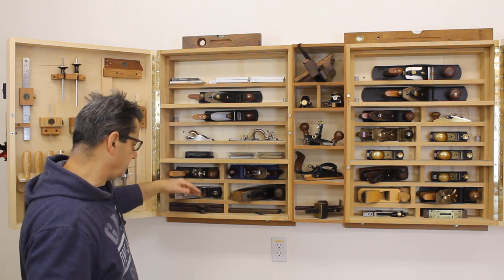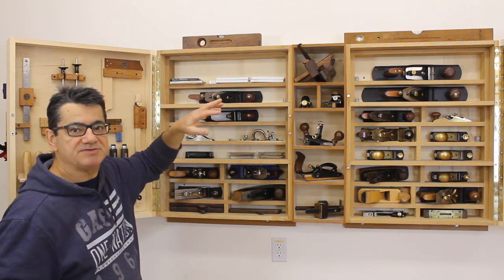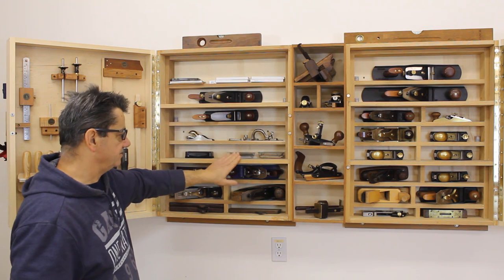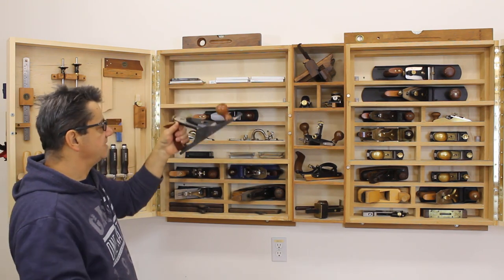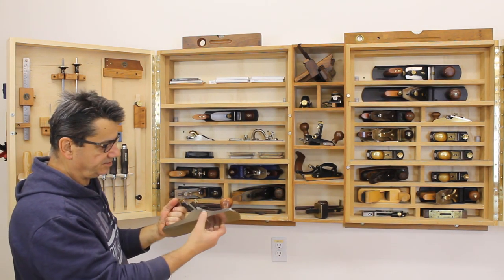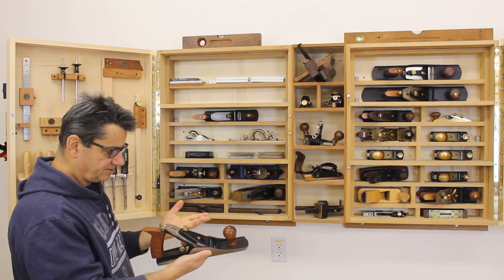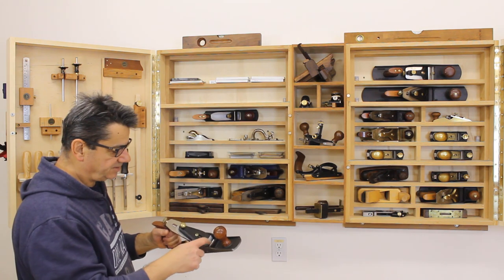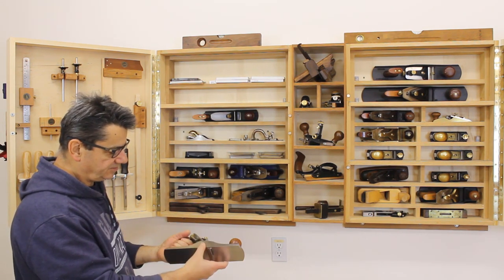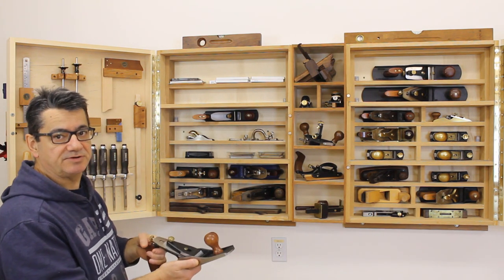I've had the original cabinets for a large number of years, so these cabinets are not new. Starting from the top, this is a 5¼ — a junior jack they call it. It has a narrower sole and comes with all the fine adjustments of a Veritas plane, but a narrower sole and a little longer than a conventional plane — about 11 or 12 inches long, shorter than a standard jack plane at 14 or 15 inches. It comes in handy for some operations.